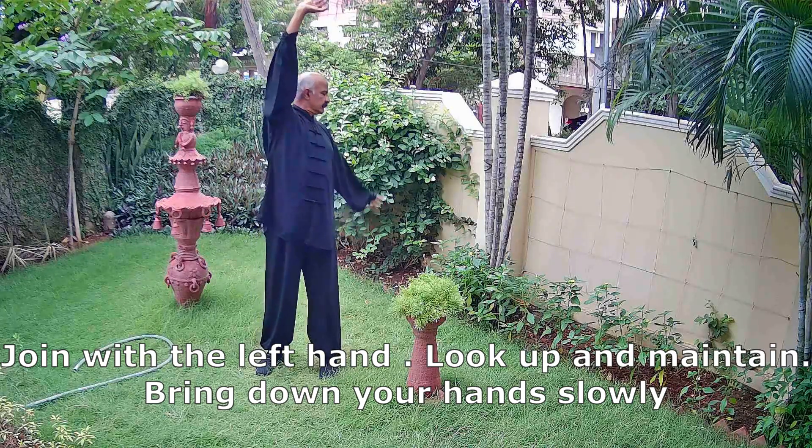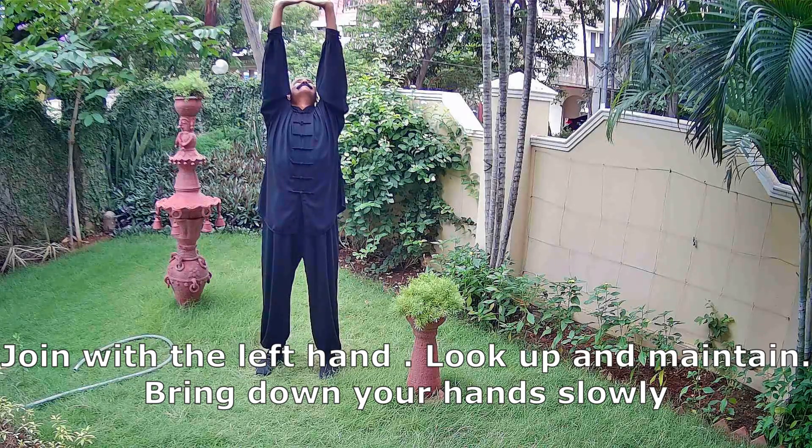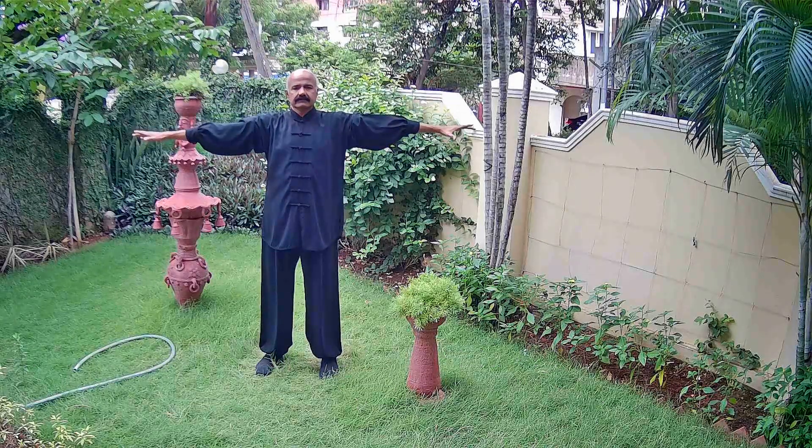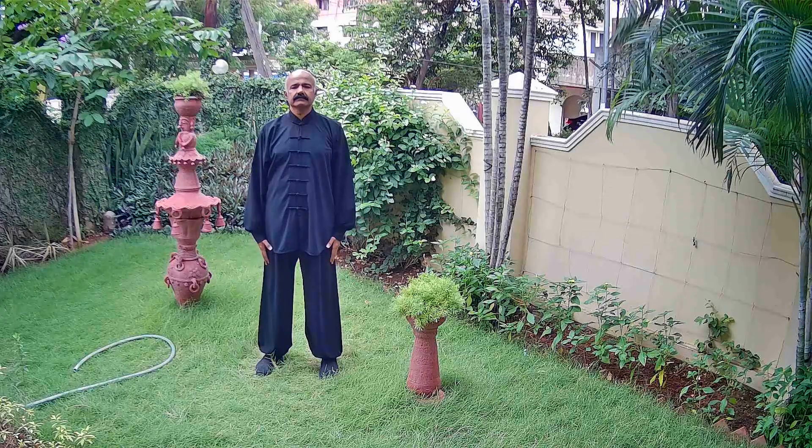Now look straight, hands up, slowly join with the left hand, keep looking up, maintain the position and now slowly bring the arms down after a brief pause.